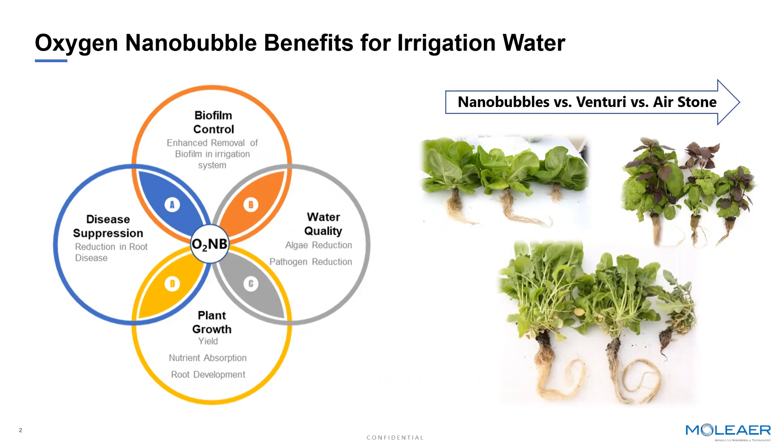Growing healthy crops starts with having high quality irrigation water. One of the ways to improve water quality in irrigation is to add air oxygen nanobubbles. When you add oxygen nanobubbles to the irrigation water, we're going to provide four distinct benefits.